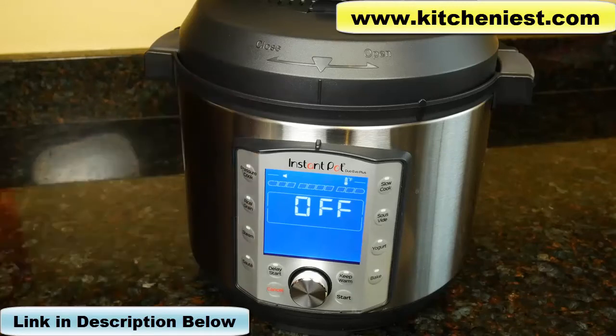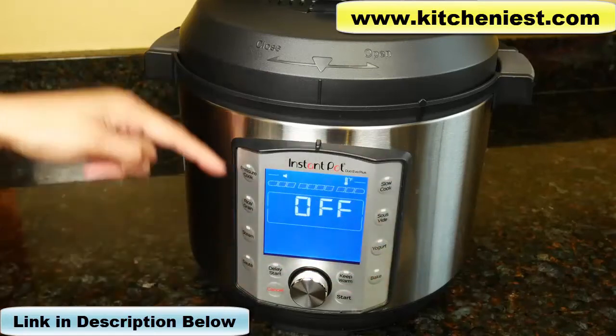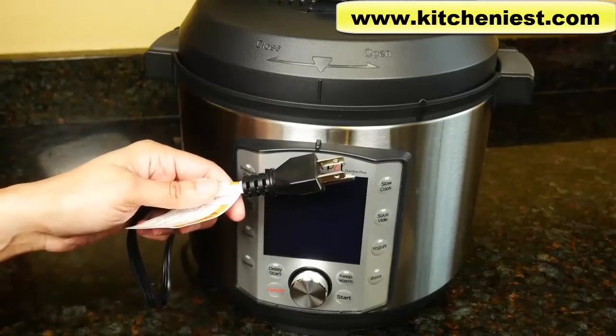It's 1200 watts, measures 13 inches long, 12.6 inches wide, and 12.8 inches tall. It weighs 13 pounds. The power cord is about 30 inches long.